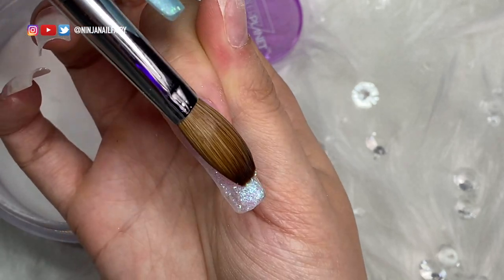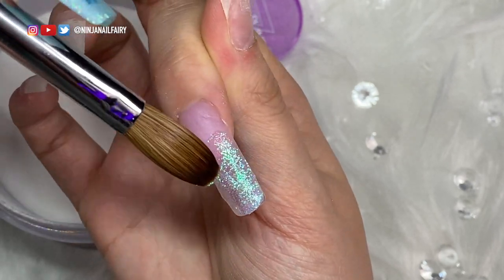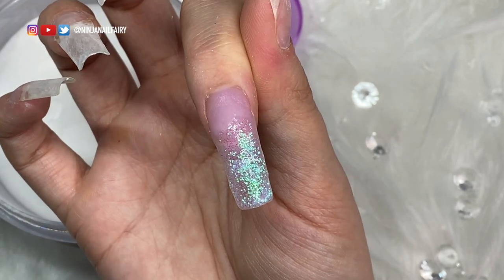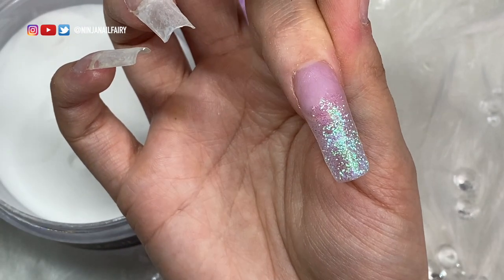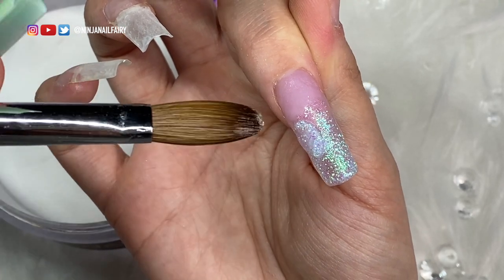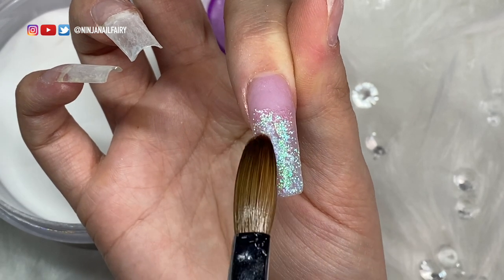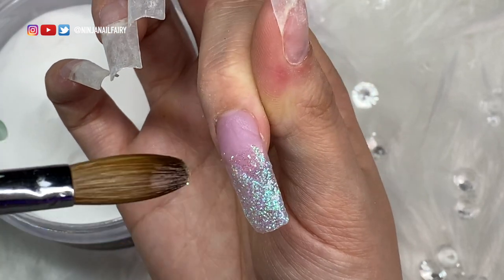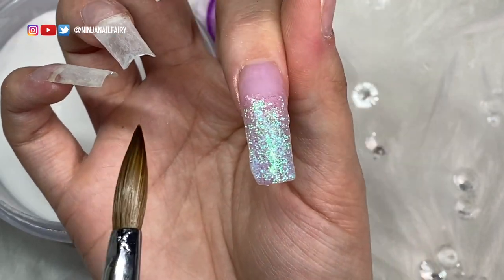I'm picking up my glitter with my clear acrylic. I moved my glitter over to the left side since I'm working with my left hand — I was crossing over and it was annoying. I just dip into the clear a tiny bit and then into my loose glitter, which picks up the product, and then I apply that onto the nail and pat the product out smooth. You don't want to leave it bulky or add any thickness because we are just adding the design — we'll be coming in and encapsulating everything, so this is purely for design purposes.